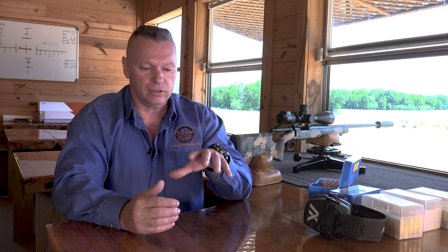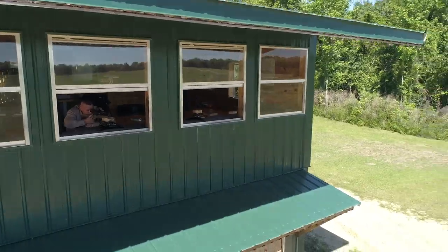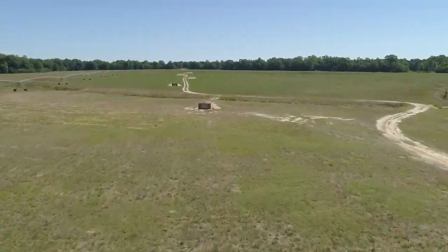Number one, you want to re-zero and check your zero anyway. If you shoot from a clean bore, the first one or two shots are going to be a little bit different than the rest. So always get a little bit of carbon and a little copper in your barrel before you go on a long-range hunt. I'm going to shoot this at a thousand yards and kind of show you why.